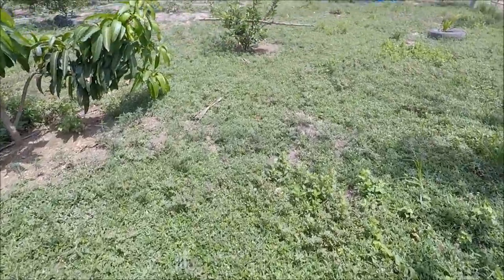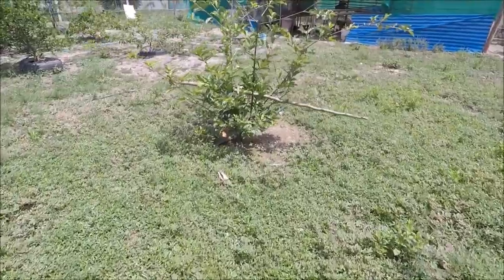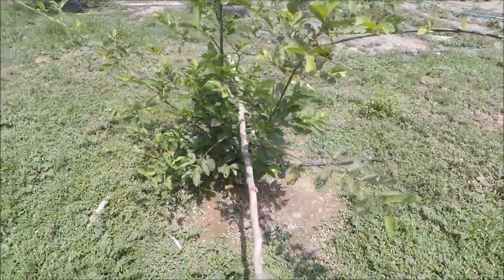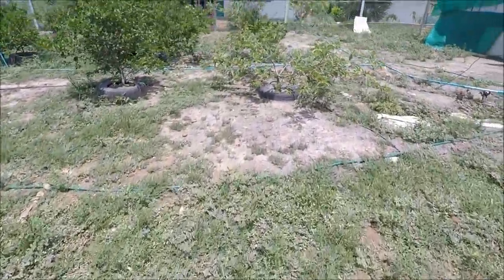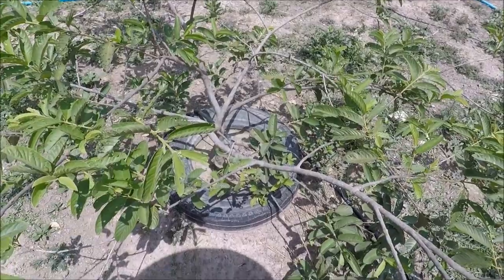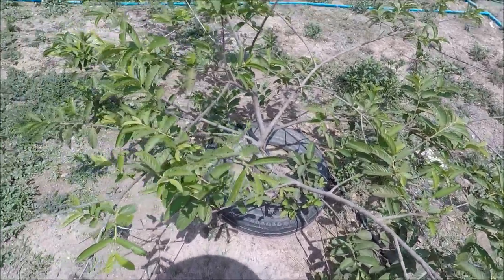Looking at a guava we've got here — this one isn't in a tyre and it's grown at about the same rate as a guava planted at the same time that is in a tyre. So although I'm a fan of tyres, it doesn't seem to enable you to grow your plants any quicker.